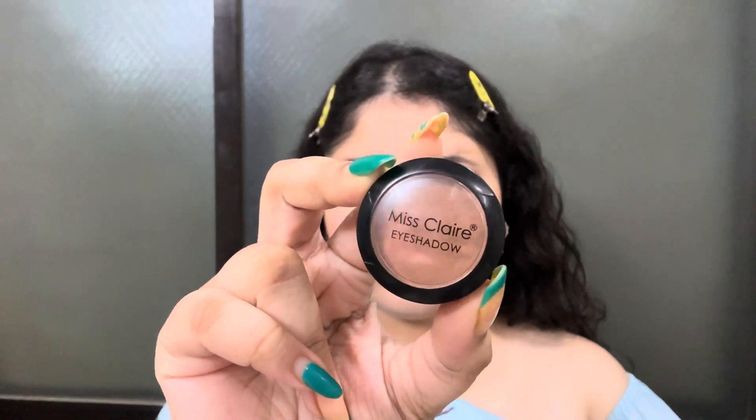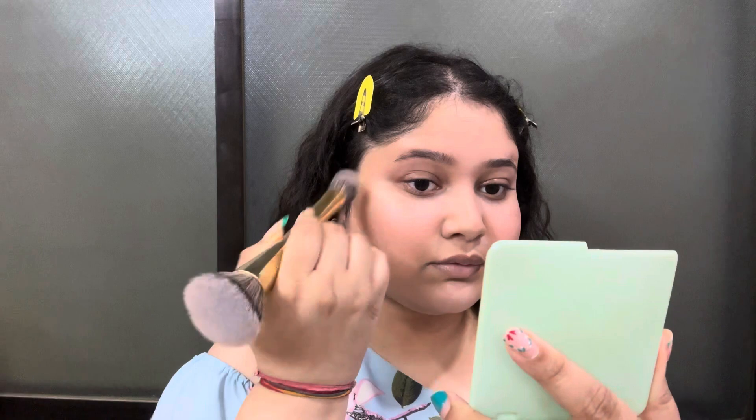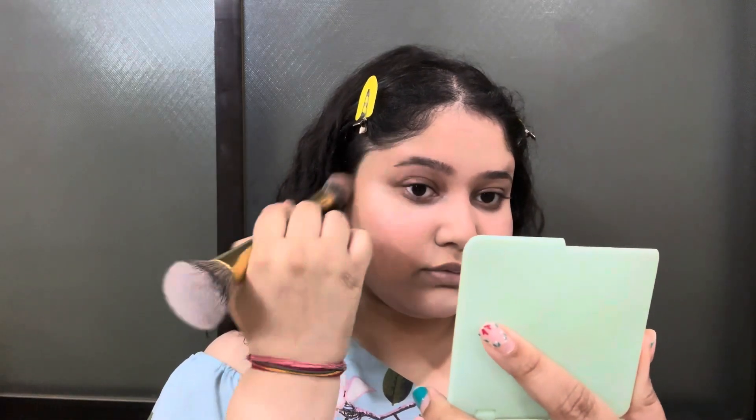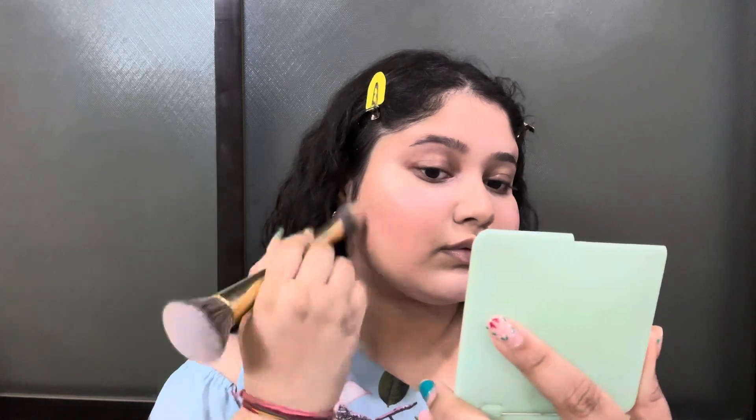Now I am going to use Miss Claire Cove Eyeshadow in brown to contour my face. I am using the Mars 4-in-1 brush — it has foundation, blush, contour and two eyeshadow brushes in one. I have a little product on the back of my hand in a dab motion, keeping the amount minimal because it is an everyday look. I am going in a straight motion, which gives a perfect shape for round face structures. There are many techniques for contouring, so you have to try and test which suits your face.